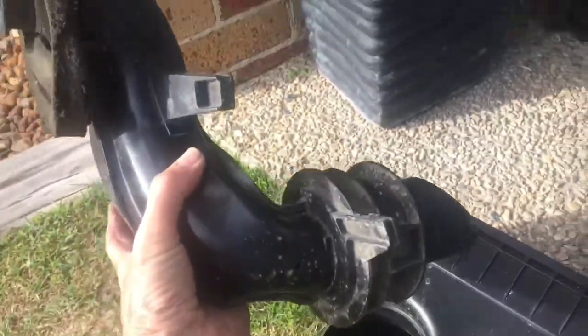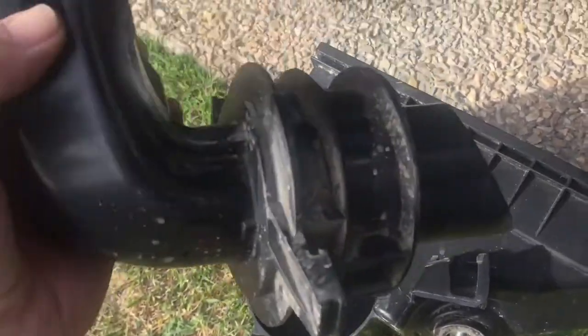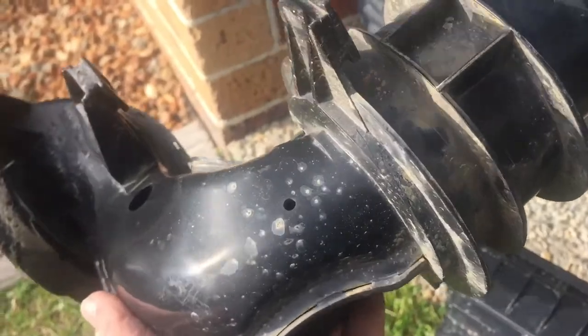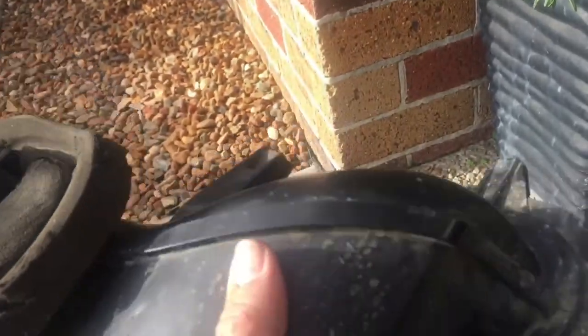This is the factory piece that just twists out of there. As you can see, that hole there is not really very good. Not ideal. In fact, all that seam down there is not very ideal if you're going to have the thing waterproof.